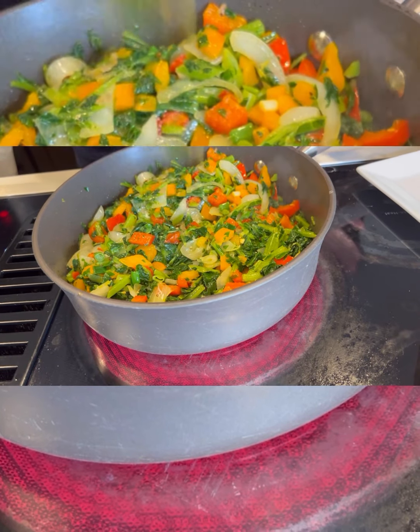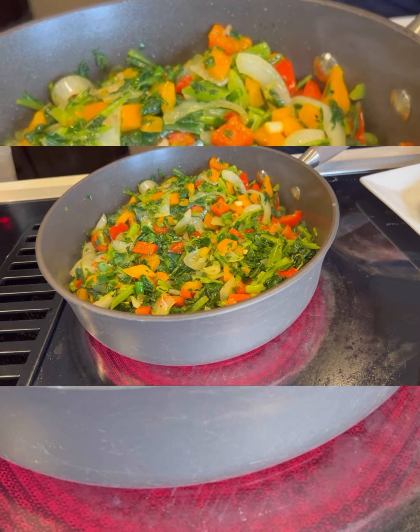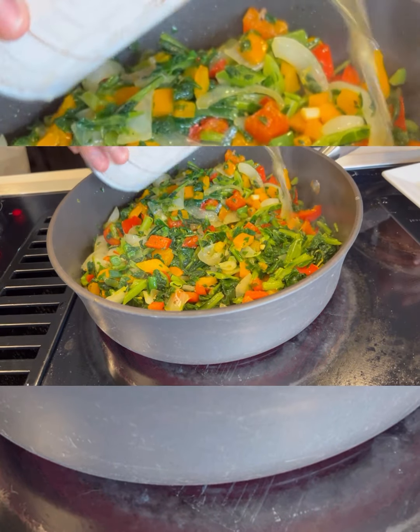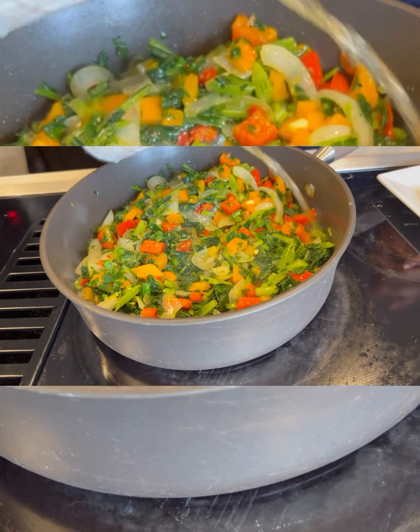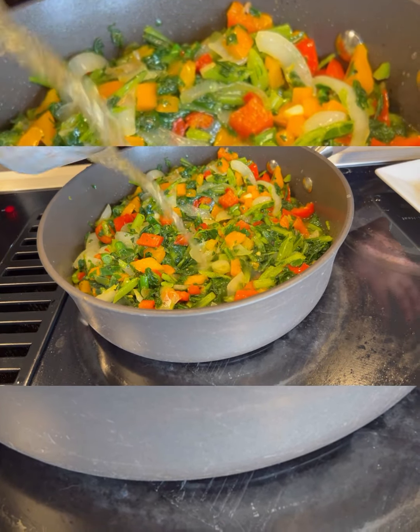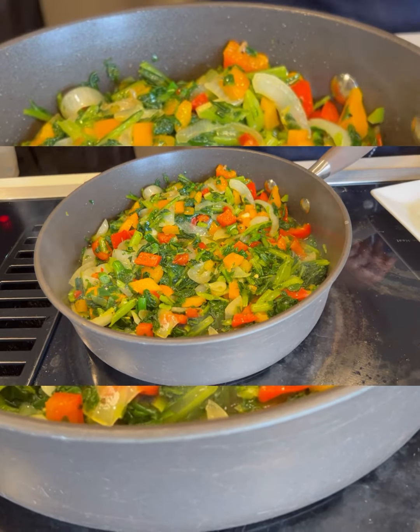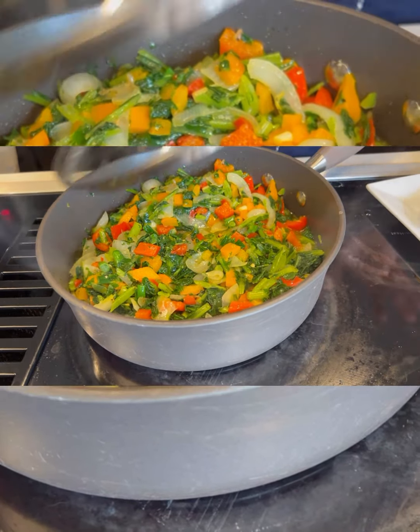While the kale is cooking, I'm going to put a little bit of chicken broth — just going to put a little bit of chicken broth on your kale, you don't want to put too much. Let it cook for about a minute.